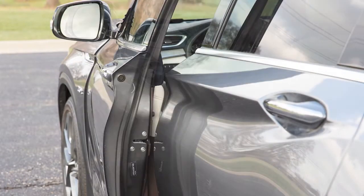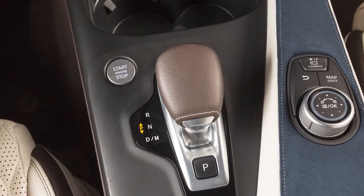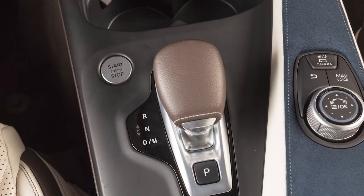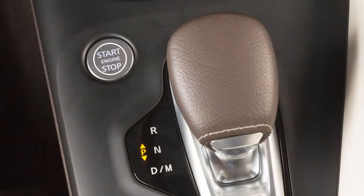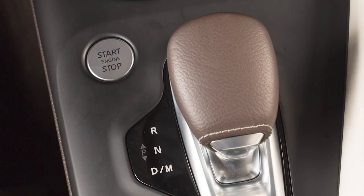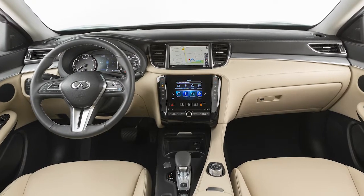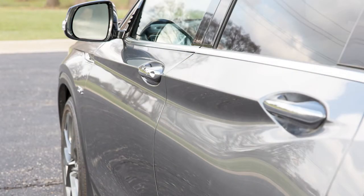If the driver's door is open while the ignition switch is in the on position, a chime will sound. Also, a chime will sound if the ignition is in the off position with the Intelligent Key left in your vehicle. When you place the ignition switch in the off position and the transmission in park, power continues for the audio, Bluetooth, and navigation systems for a period of time or until the driver's door is opened.